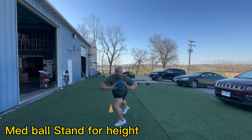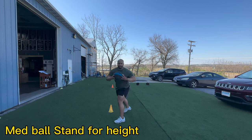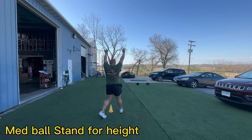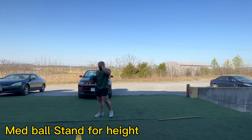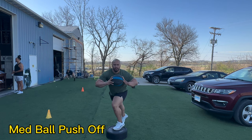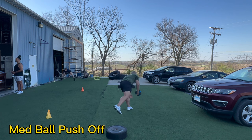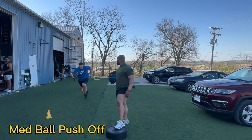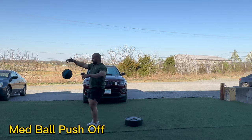For the med ball stand throw for height, really feel like you're pushing off the ground like your upper body is just guiding the ball upwards. Really feel that separation and that drive — and watch out, don't hit yourself in the head. It's the same idea with the med ball for height: keep your upper body out of the movement, keep your foot elevated, and make sure that you're pushing off of that power leg.